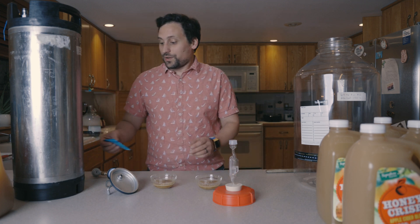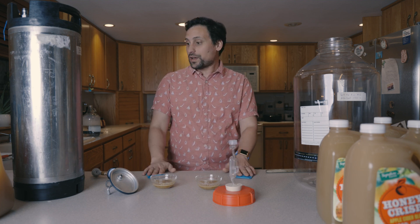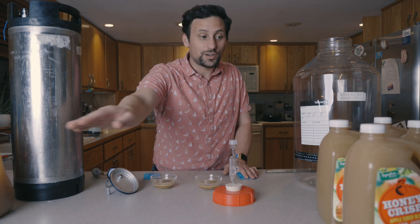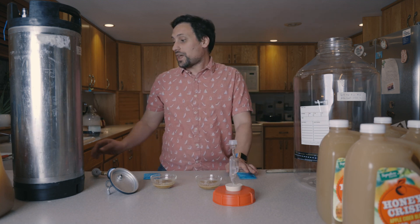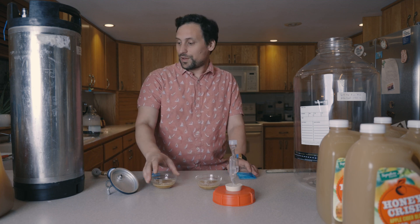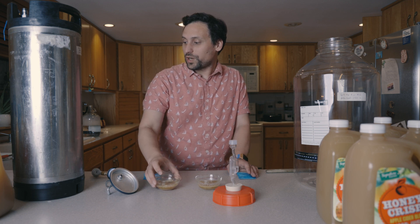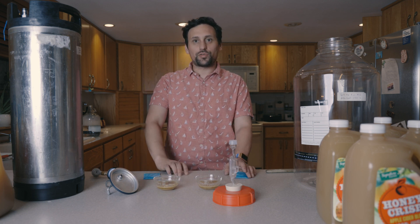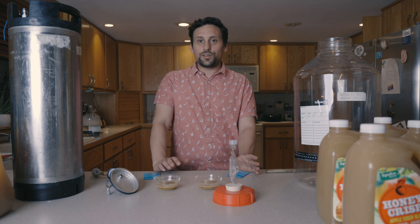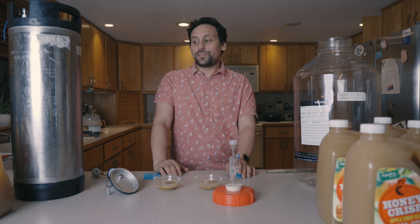The yeast we'll be using for this side-by-side comparison is Cefail SO4. We'll be using five gallons of Honeycrisp apple cider, 10 grams of citric acid mixed with six grams of Fermato and 26 grams of water. We're going to add it during our primary addition and then oxygenate the wort.